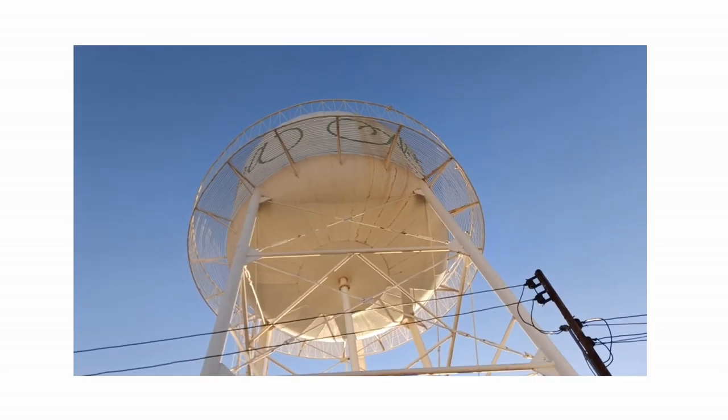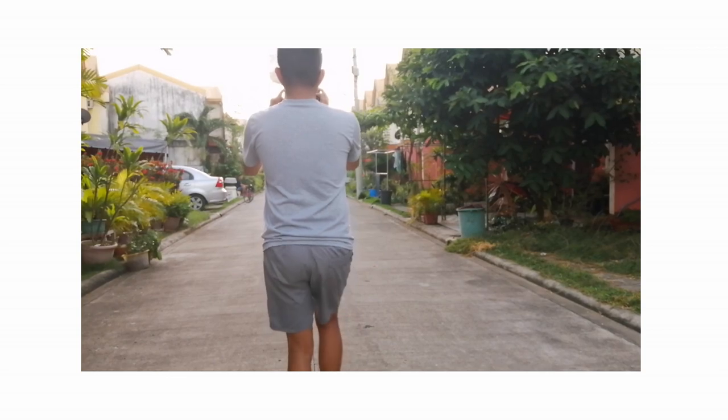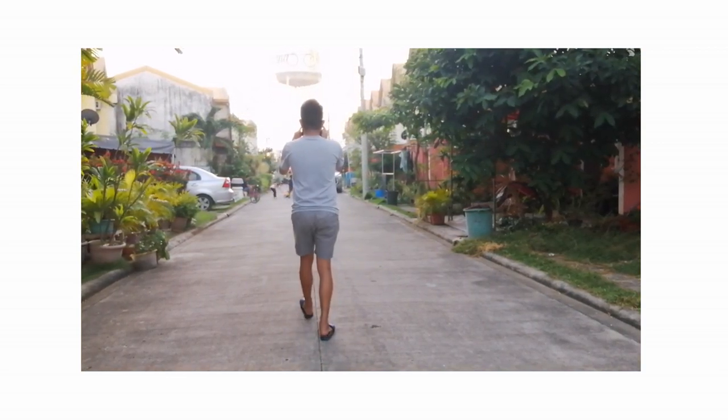For the b-roll earlier I chose the water tank because a hyperlapse works best when the subject is a tall vertical structure. Start recording and walk towards the subject as steady as you can.